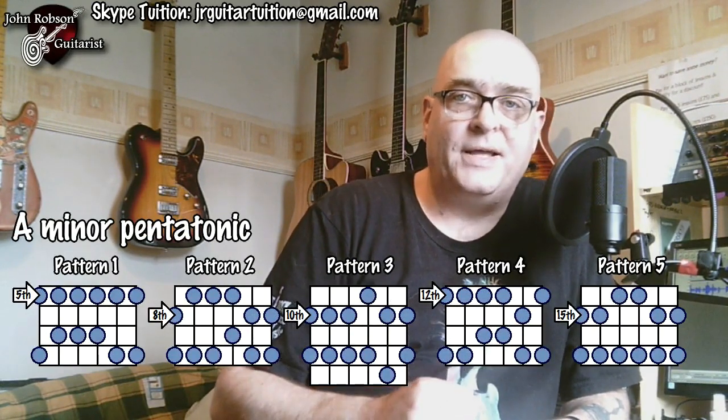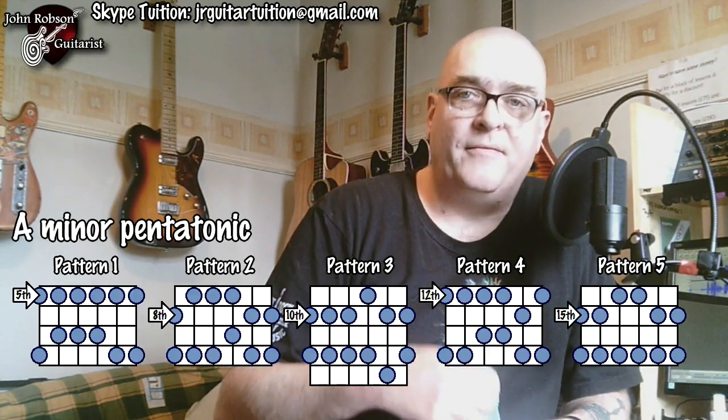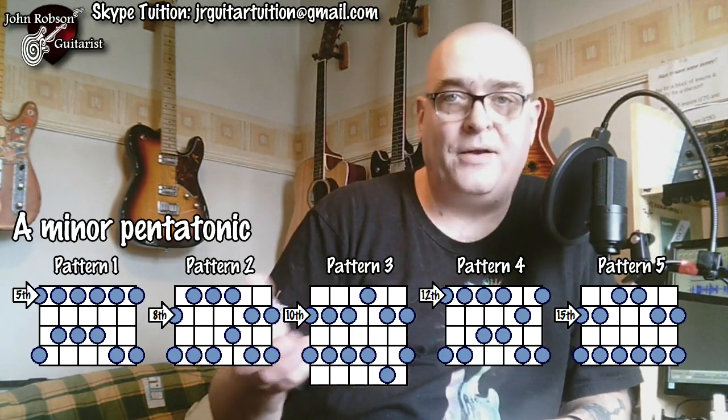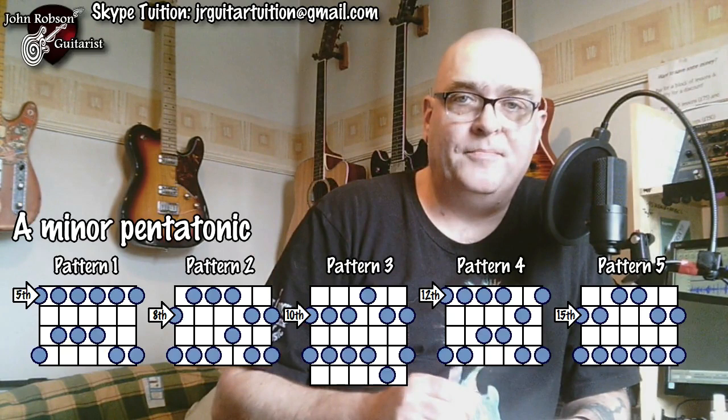You need to be pretty good at instantly finding where any pentatonic scale is — the nearest version of whichever pentatonic scale you need, wherever you are on the neck at any given time. Looking at A minor pentatonic: Pattern 1 is at the 5th fret, Pattern 2 at the 8th, Pattern 3 at the 10th, Pattern 4 at the 12th, Pattern 5 at the 15th — and of course Pattern 1 repeats at the 17th, with Pattern 5 also at the 3rd fret. You can map out A minor pentatonic like that hopefully quite easily by now.